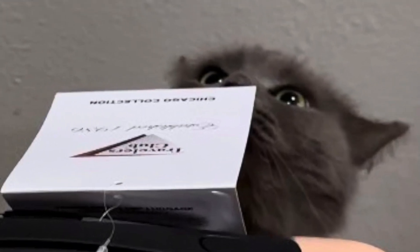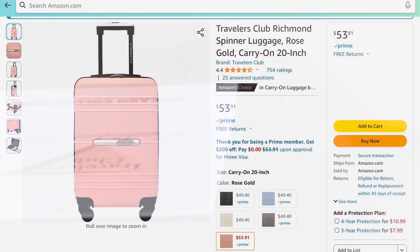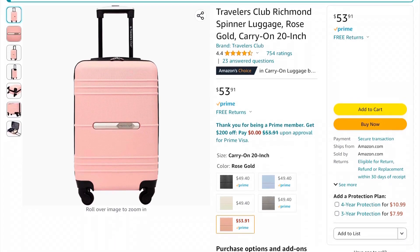I got mine on Amazon. Here's what Amazon says about it. I think for 53 bucks, it's a steal of a deal.